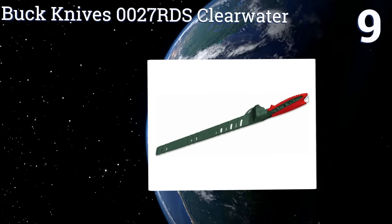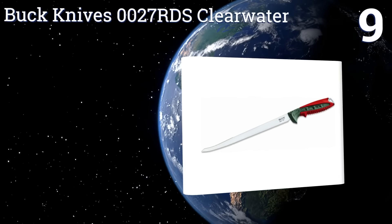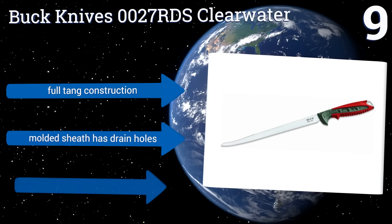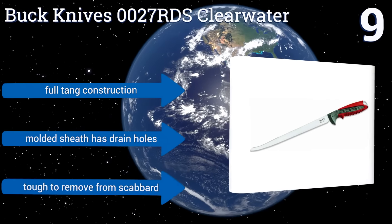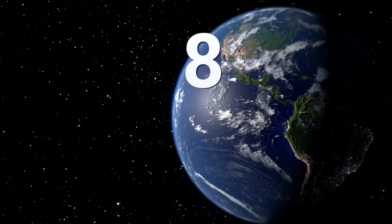At number nine, ideal for fresh and saltwater anglers who catch big prizes and want smooth clean cuts, the Buck Knives 0027 RDS Clearwater has a nine-inch blade that features an edged reverse side for breaking down fish. Its anti-slip ridges also provide extra safety. It's a full tang construction and the molded sheath has drain holes, but it is tough to remove from its scabbard.